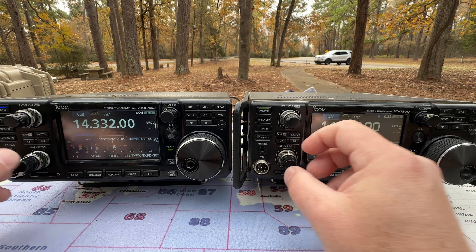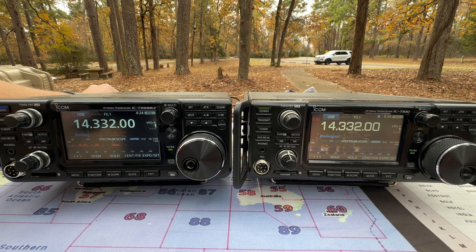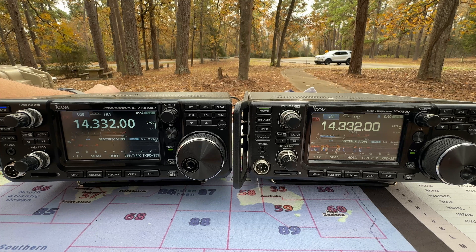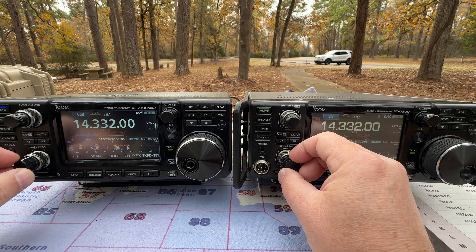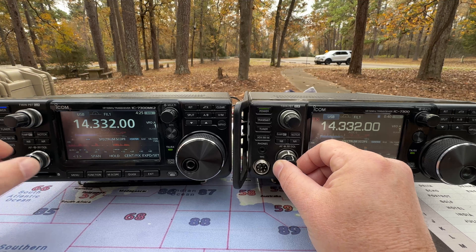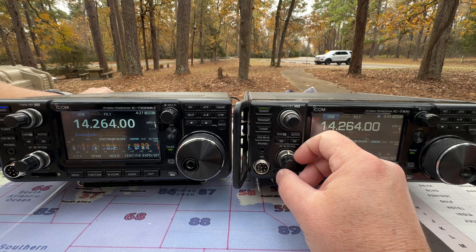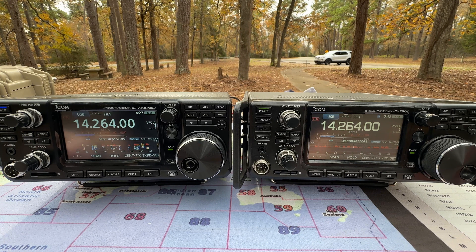[Radio audio playback — 7300] A ham radio net is heard on air, with the operator checking in stations. Mickey from Sour Lake, Texas gets a good signal report, and various other stations check in. The operator mentions getting stations from Ohio. [Switching to 7300 Mark II for comparison audio.]